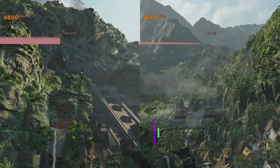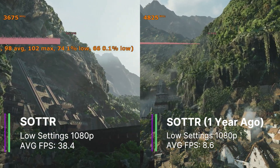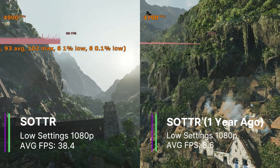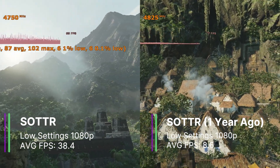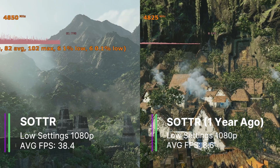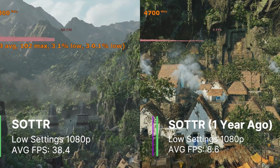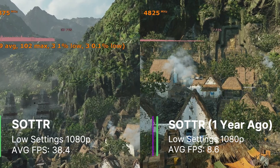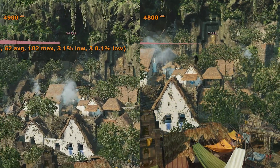In Shadow of the Tomb Raider at low settings 1080p, we got 38.4 FPS on average, which is a lot higher than the 8.6 FPS we got over a year ago. We now also get higher 1% and 0.1% lows of 4.0 and 2.7 FPS respectively — better than before, which was 1.3 FPS for both. But this does show again that the MTT-S70 does love stuttering.